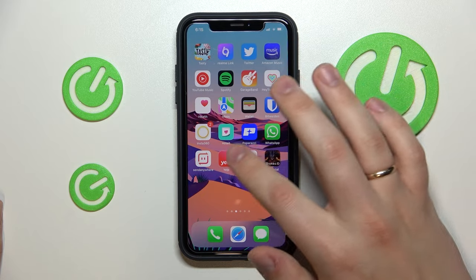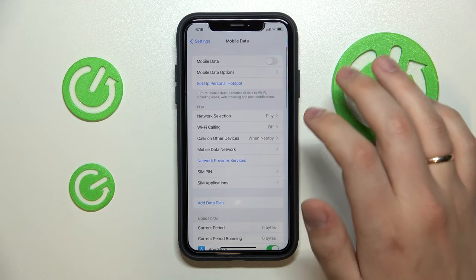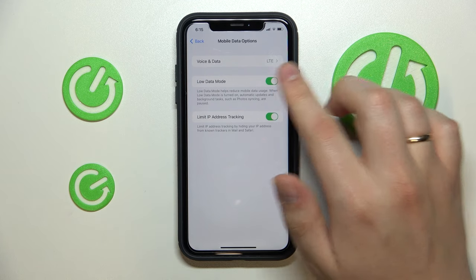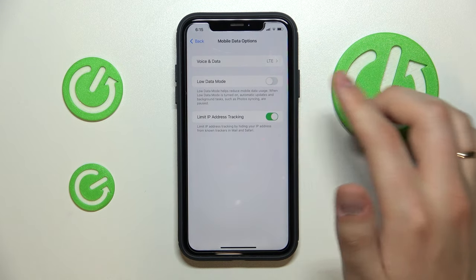The next step is to turn off the low data mode by opening the Settings app. Go to Mobile Data, then Mobile Data Options, and make sure that the low data mode is turned off. Once the switch is green, that means low data mode is activated, so go ahead and disable it by simply tapping on it.